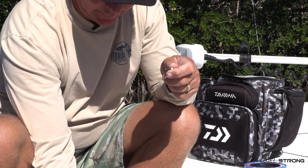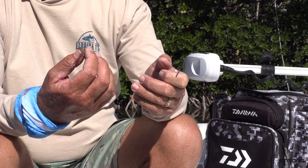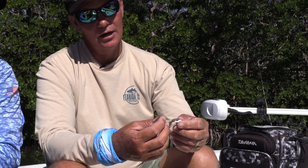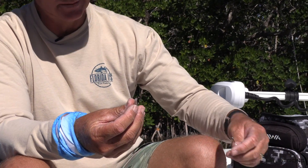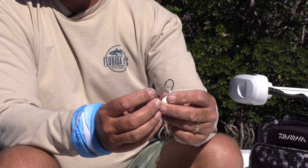Now, the live shrimp. We use this bait exclusively in the Keys for just about everything. Down here, everything eats a shrimp — State of Florida, anywhere you go, the shrimp is key. To fish a shrimp on a jig head where you're going to be casting a lot, the best way to rig it is to pinch the tail off, which makes a nice way to tip your pompano jig. You're going to take this and slide it in the back of the shrimp.